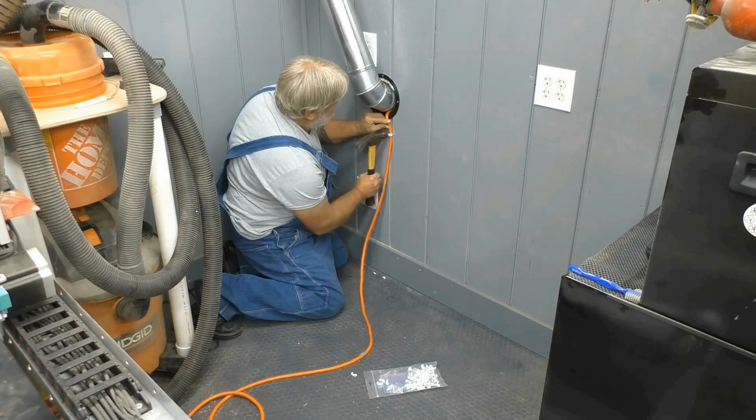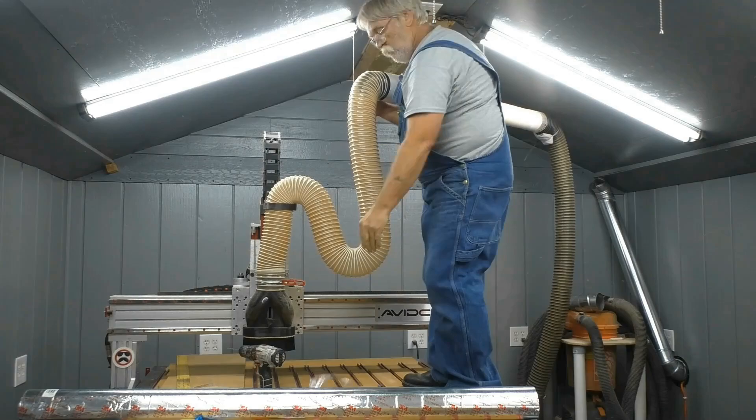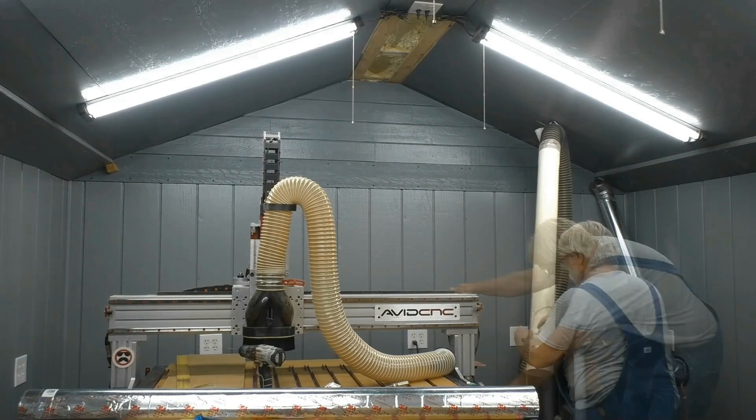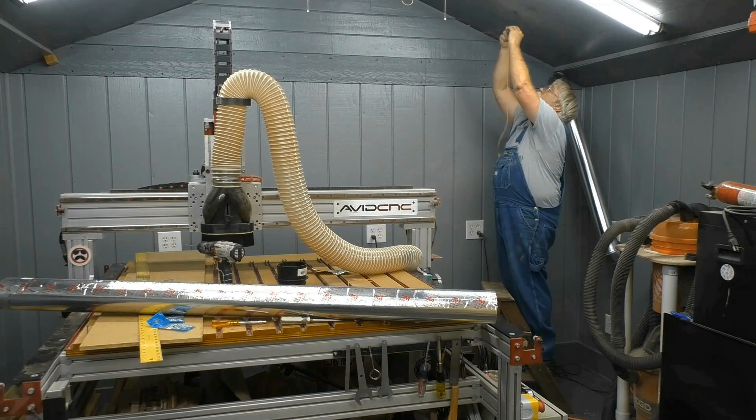The orange cable that you see me attaching to the wall here is the power to the dust collector. It will run from the control box to the dust collector motor. Then I had to climb up on my CNC table and take down the old temporary dust collection system. Mounting the new ductwork was pretty simple.